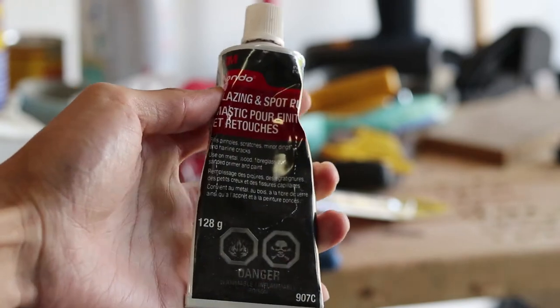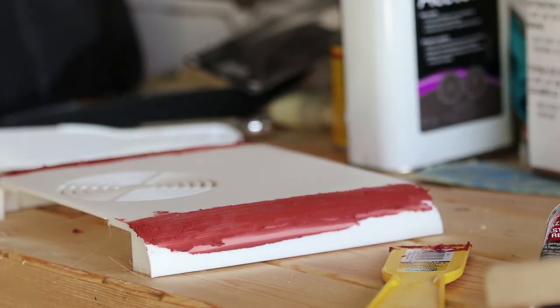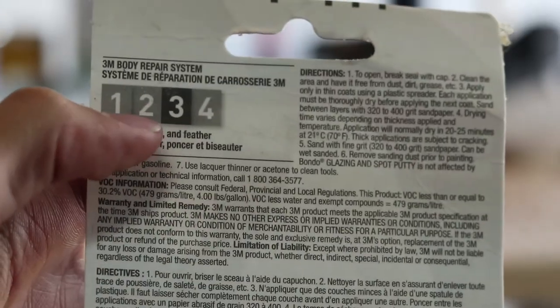Bondo is a brown putty-like filler that can be applied over any small scratches or gaps in preparation to painting. 3M has a variety of different levels of finishes, one being the roughest and four being the smoothest.